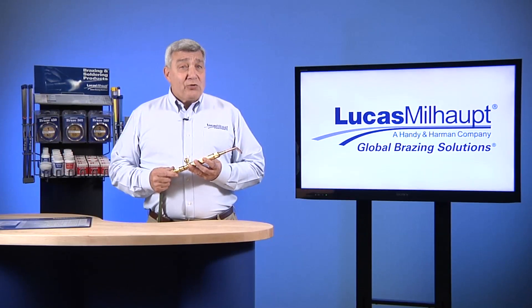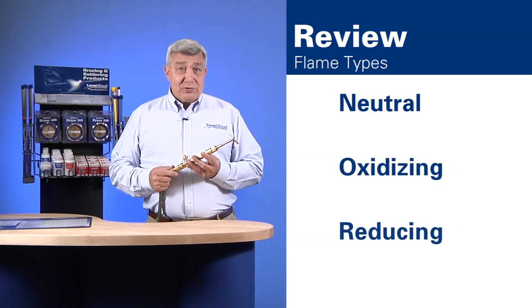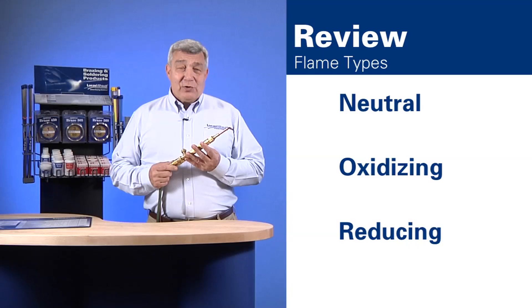Remember, there are three types of flames: neutral, oxidizing, and reducing. In brazing, you'll typically use a reducing flame to achieve a quality joint.